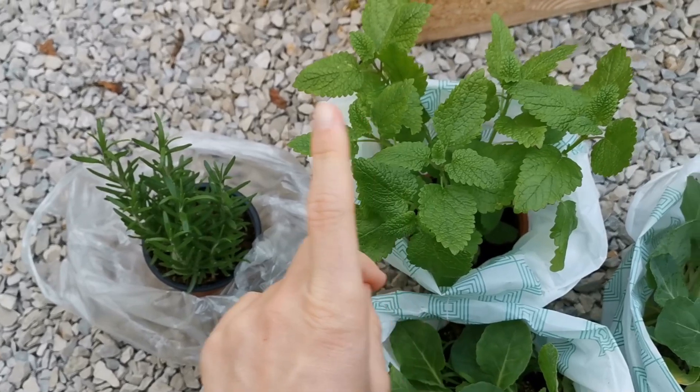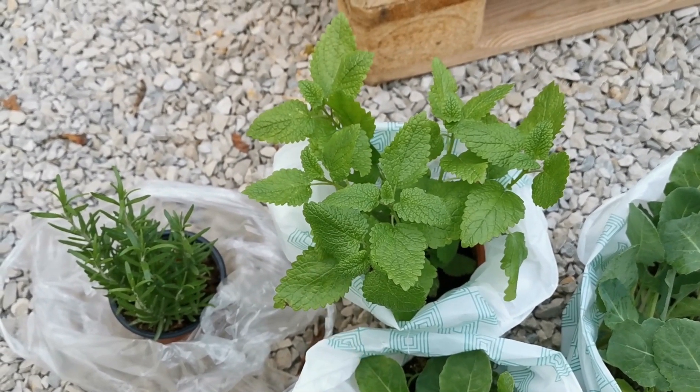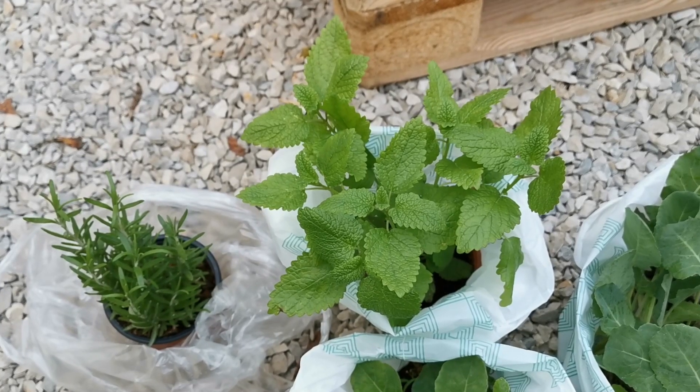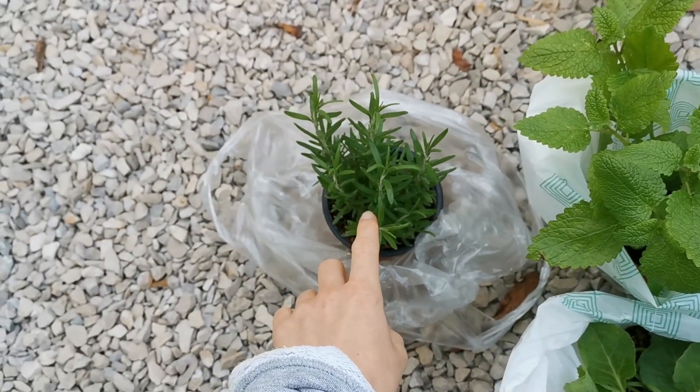I don't know what kind of spinach that is because it's not the same as what we got last year. Then I bought lemon balm because that's something I really wanted to have for tea - the one they bought in spring died during the summer. And then I had some rosemary as well.